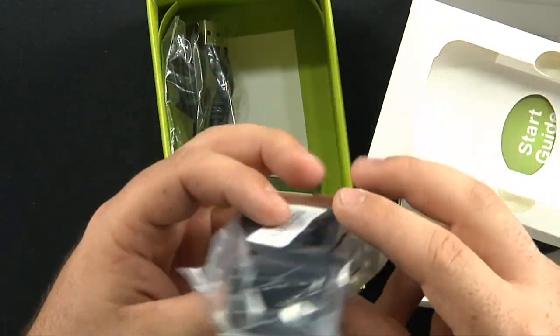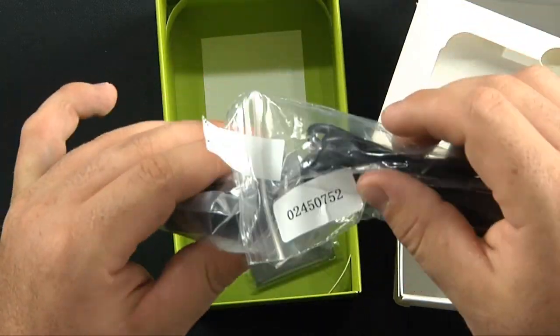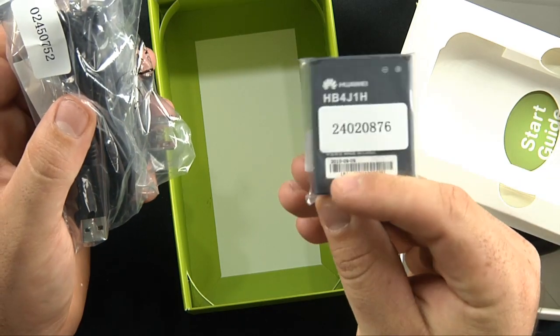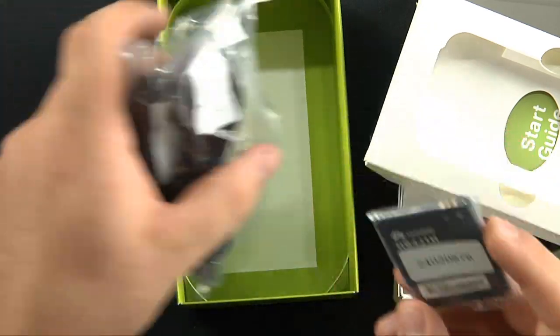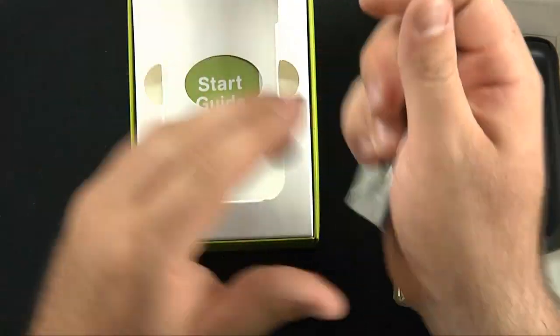A USB wall charger — plug that into the wall and use your micro USB to USB data cable. Plug that in there. And the Huawei-made battery. Looks to be fairly large — maybe 1000 mAh, I'm not 100% sure.